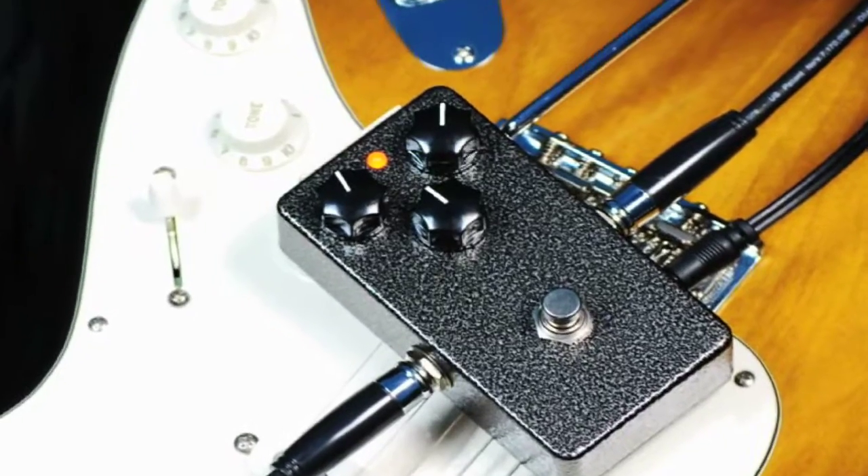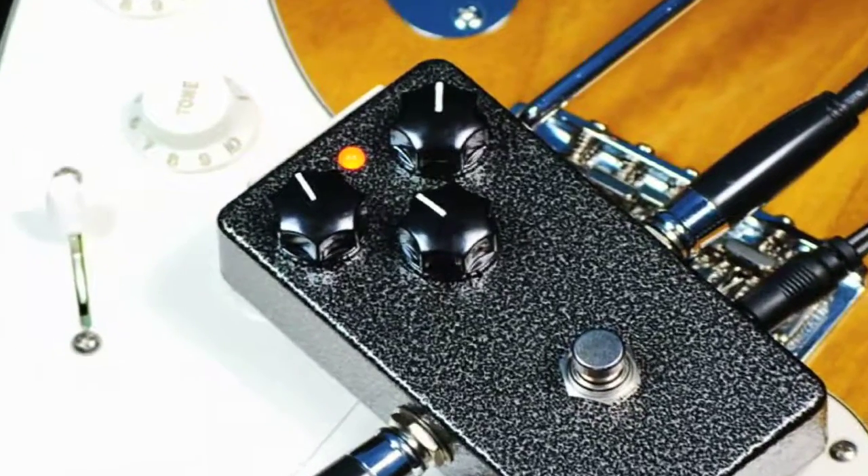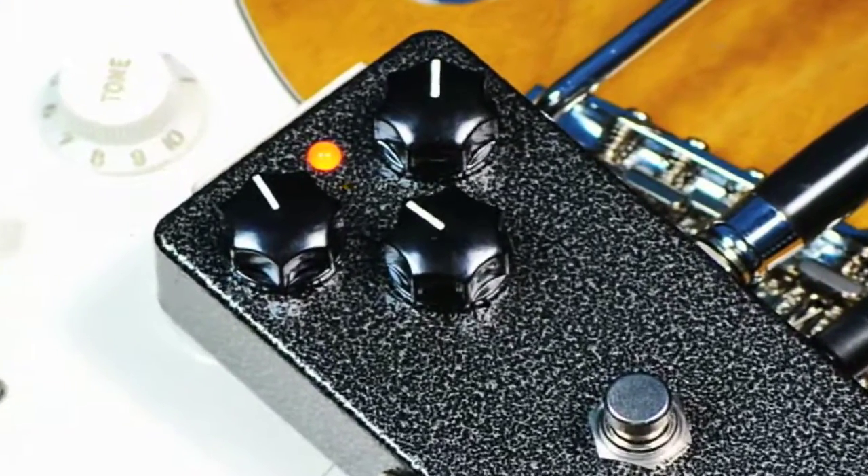The Scarab also features a tone knob, functioning to smooth out the high end on your guitar, and it'll be singing praise to Rah in no time.